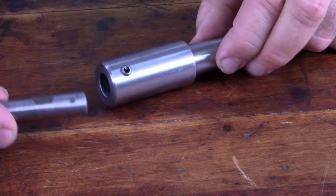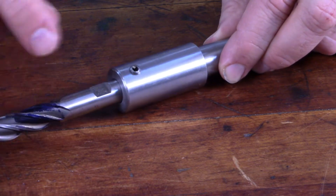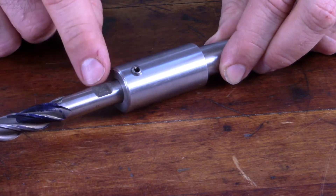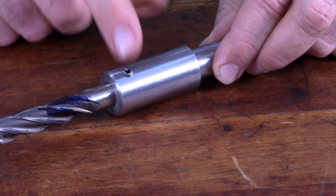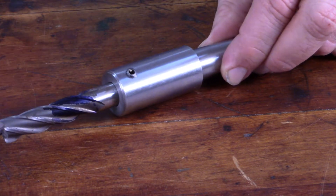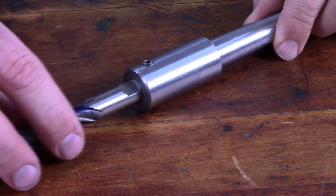You simply insert the end mill into the holder. There's a set screw that you tighten down on the flat on the end mill, so you put that in, tighten down the set screw to lock it in place, and then you chuck this up in the milling machine and you're good to go.